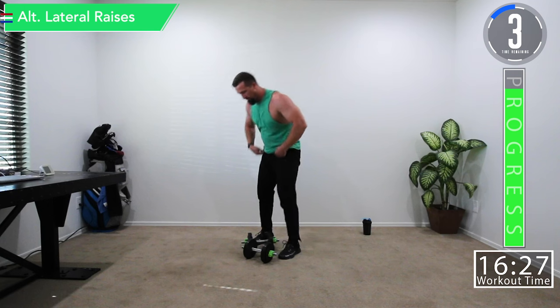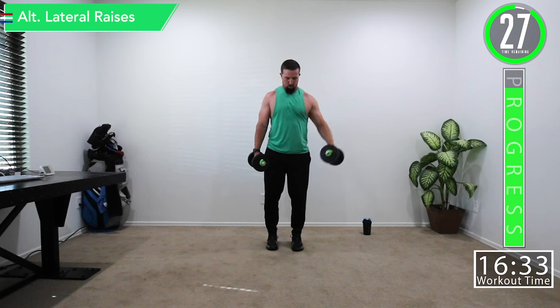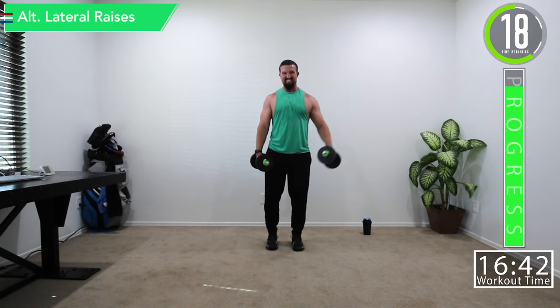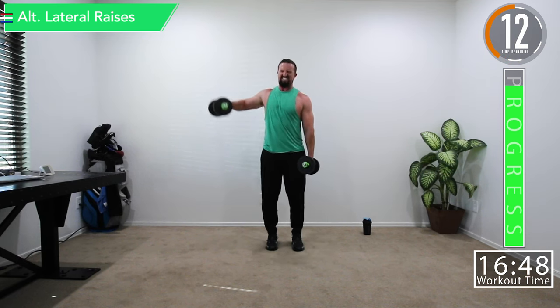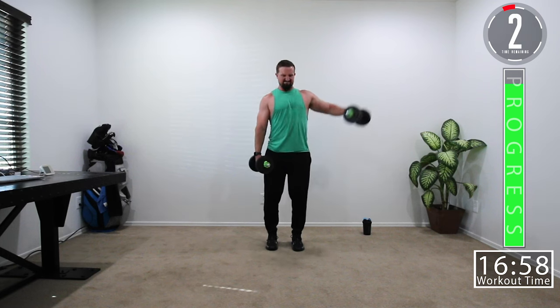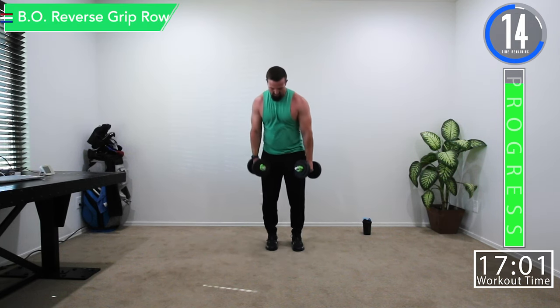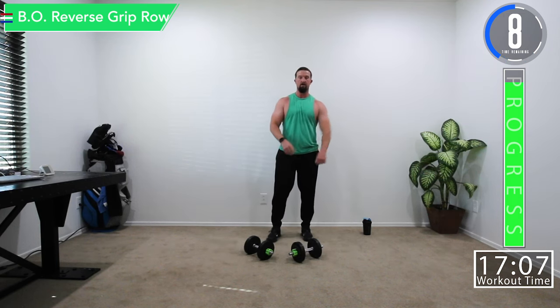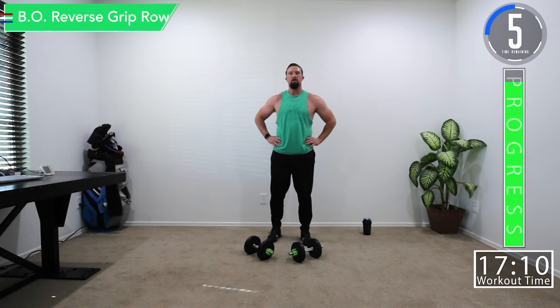Let's get ready for alternating lateral raises. Come on — push it, go to that dark place, let's get through. Feel that burn, embrace that burn. Last set right here — bent over reverse row and lateral raises and we are done.